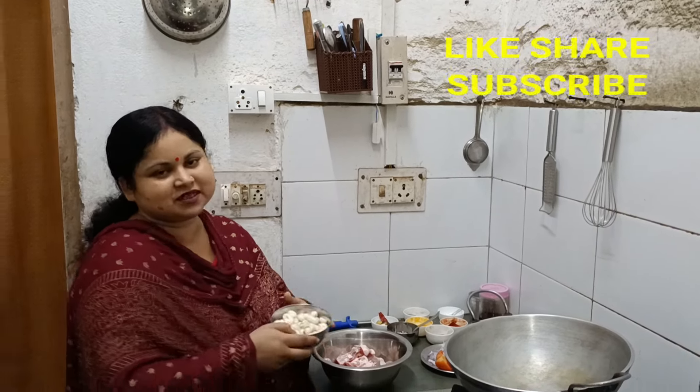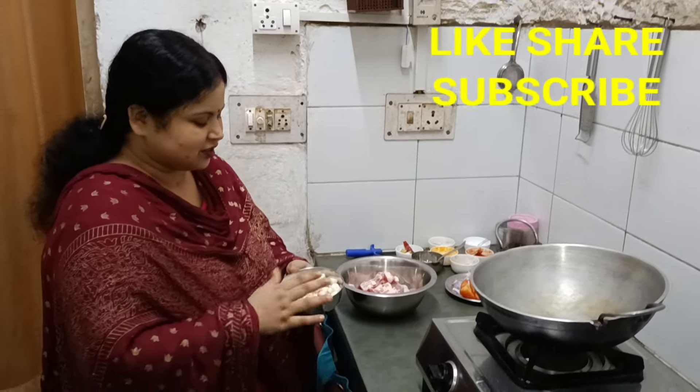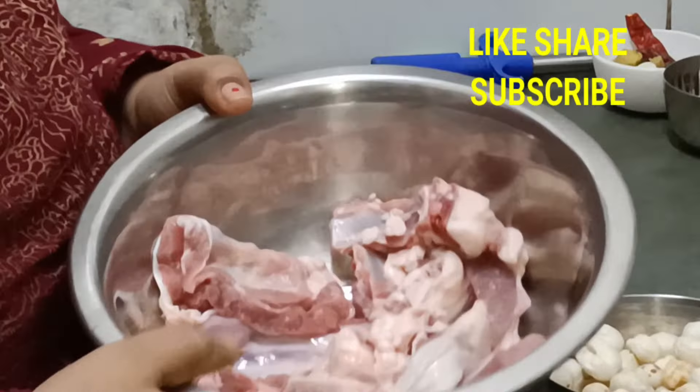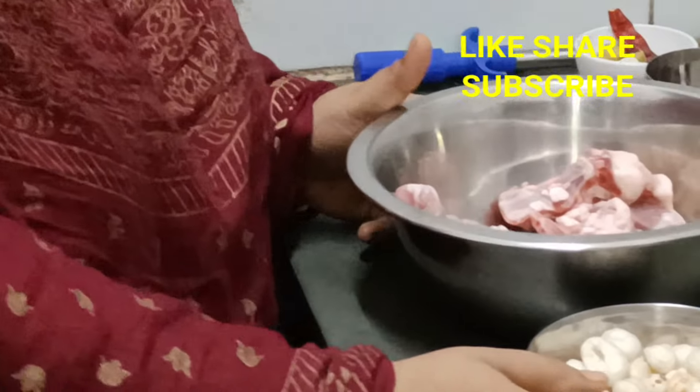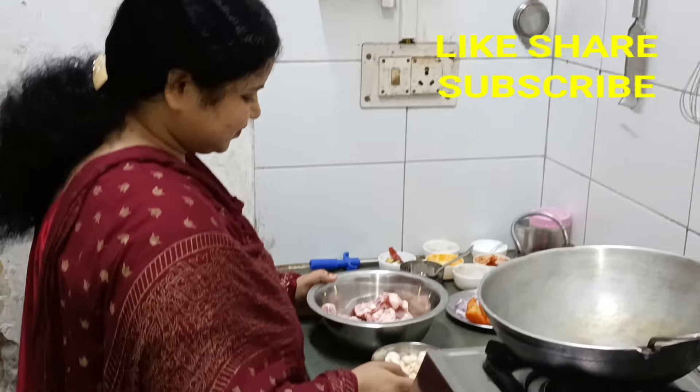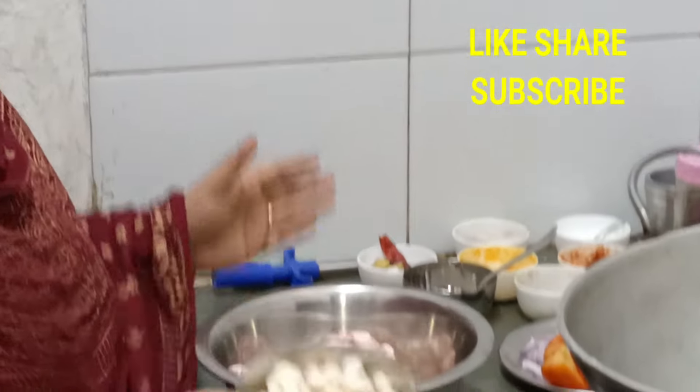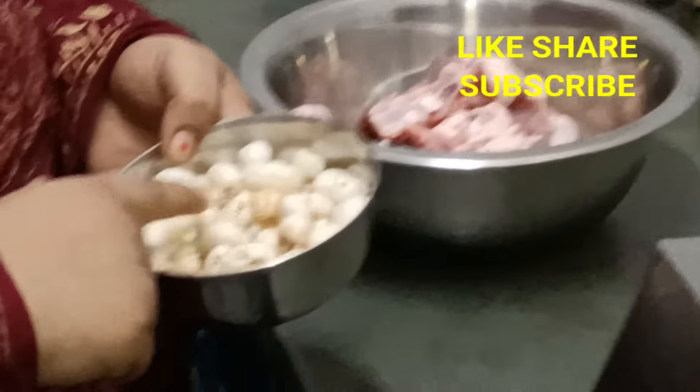After the breading, we will make our breading. This is the breading that helps us to use the breading process. We will make our breading process. We will make our bread come up, and we will have to do a little bit of breading process. We will use our breading process.